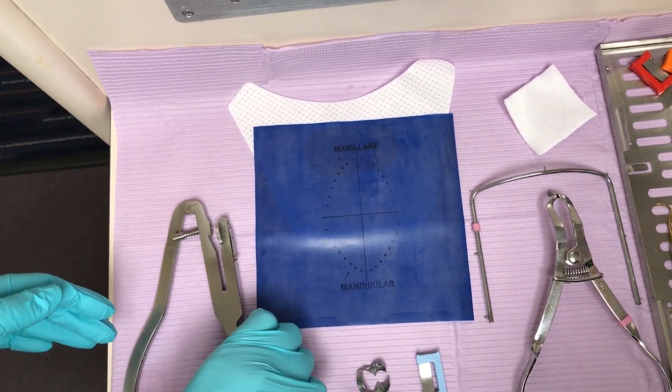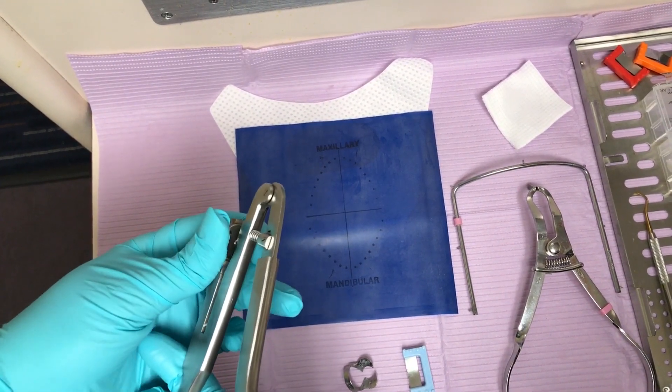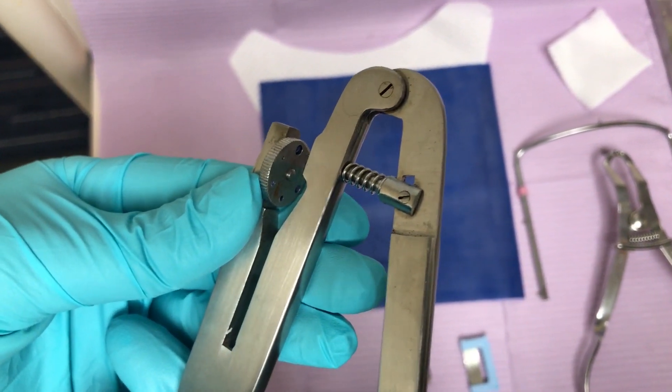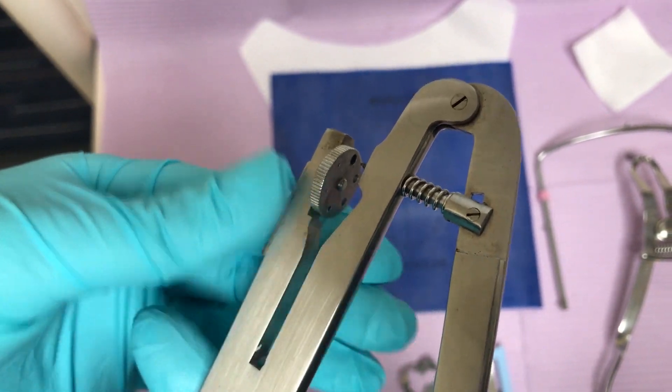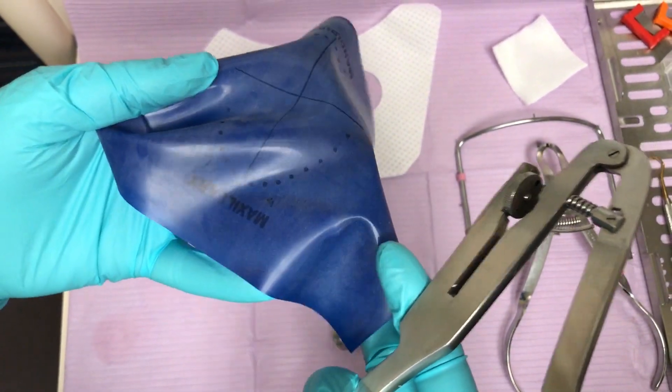After the patient has been seated and anesthetized, the rubber dam process starts. With all of our supplies nearby, I begin by punching the holes in my rubber dam. We are working on number 14 (the 2-6), fixing a broken cusp, so this dam will be a quadrant dam.